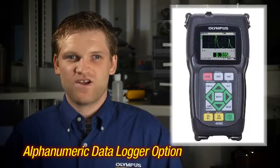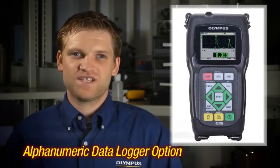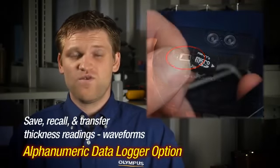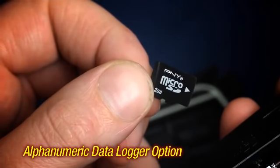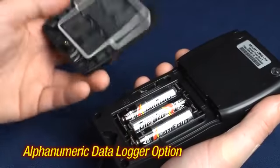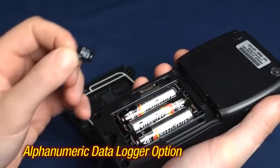The alphanumeric data logger and gauge view interface program option allows the instrument to save, recall, and transfer thickness readings and waveforms via the USB or the removable micro SD card. Files can be exported to the micro SD card in three formats: text, Excel compatible CSV, or as a survey file for use with gauge view. The removable micro SD card is located under the quick lock battery door.